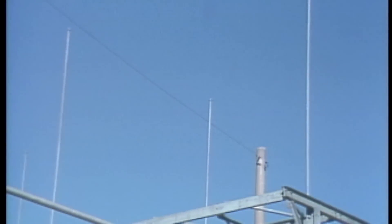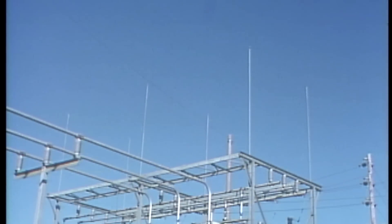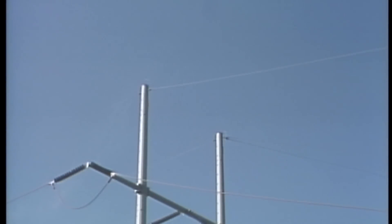Many substations also use lightning rods to bleed off static charges and provide another path to ground for lightning. Lightning rods and static wires are two common devices used to protect substation equipment.